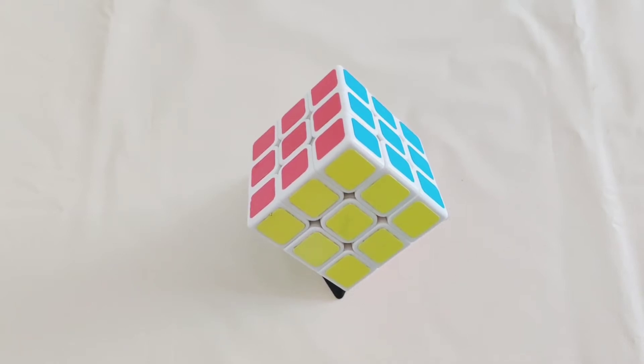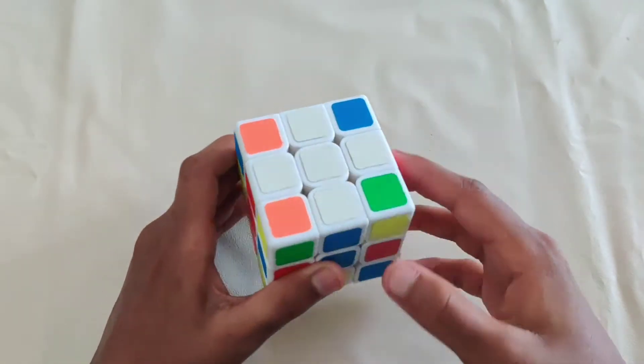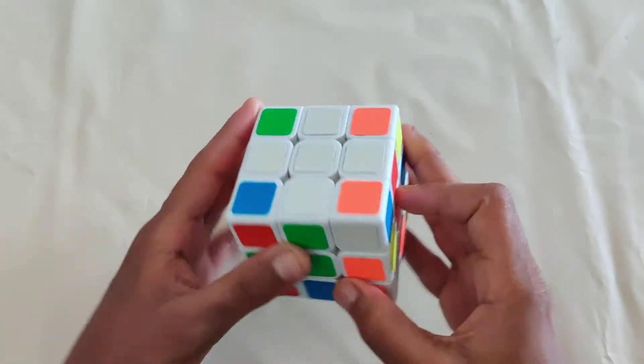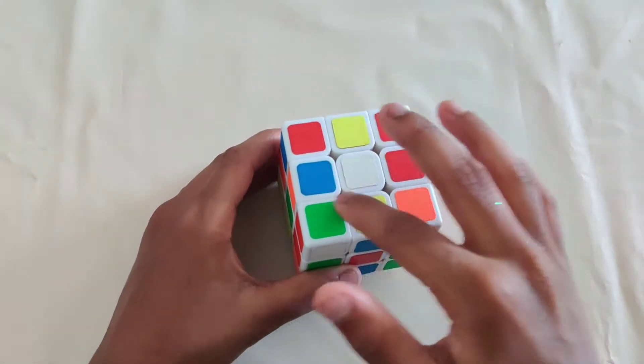Hey guys, if you don't know how to solve a Rubik's cube and you want to learn how, this is the video for you. So let's get right to it. The first step in solving a Rubik's cube is the white cross — you have to get the white cross with all the edges matched up with the centers.